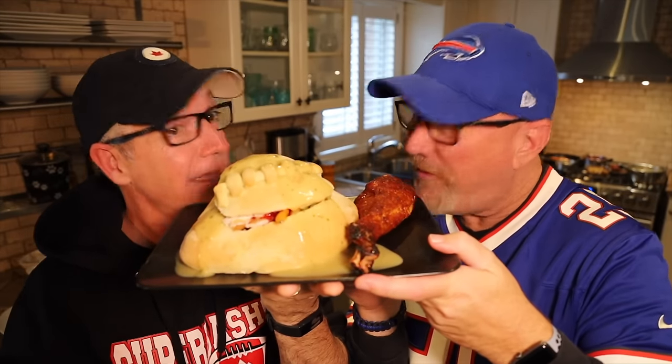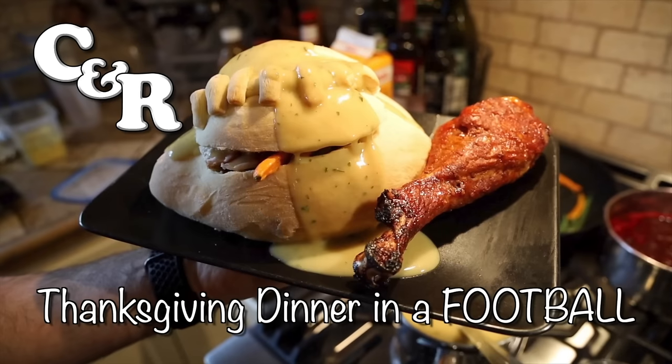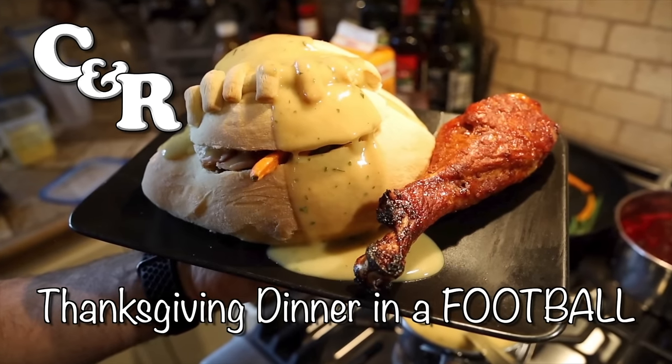Today Paul's cooking a whole Thanksgiving turkey dinner inside a football made of bread. It's Ken and Paul from KBD Productions TV bringing you another cook and review. We're doing an American Thanksgiving special. Football is one of the themes, and obviously Thanksgiving makes you think of turkey.